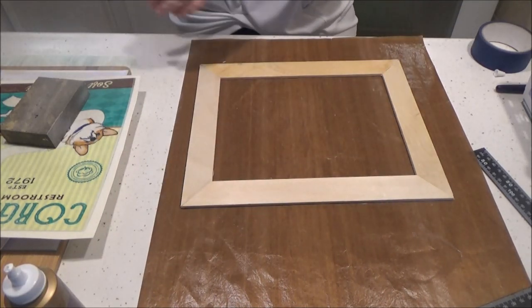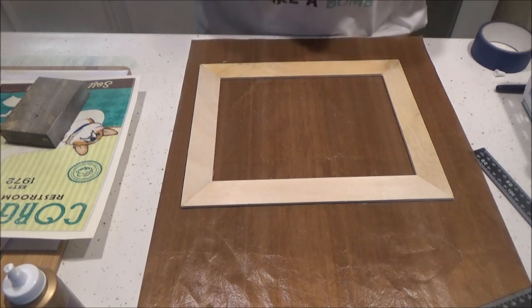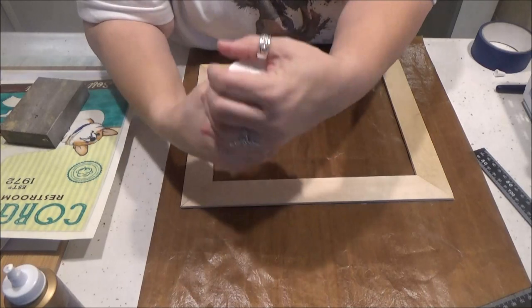And I'm going to paint it white — I just have some white chalk paint — so we're going to give that a coat and see if we need a second coat.